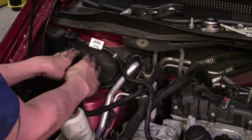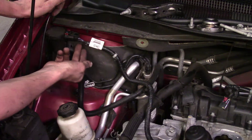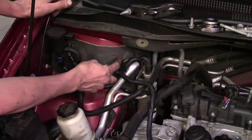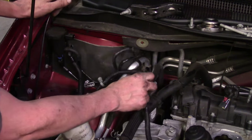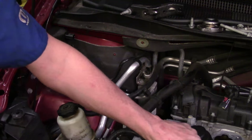Where the harness comes over here, we've got one connector right here at the Hurd solenoid. It's got a two-stage lock — press in on one side, squeeze the back side, slide it off. It was attached right here with the stud. We also have an AC pressure switch we need to unplug. Now we can take it loose, pull it back, and start rerouting the harness so we've got more room.